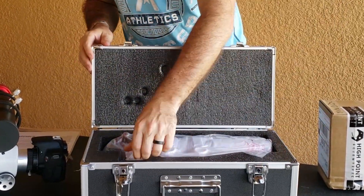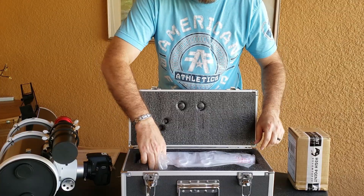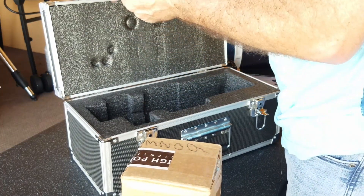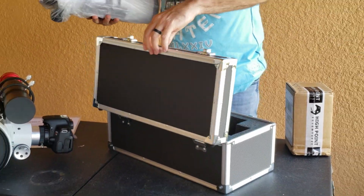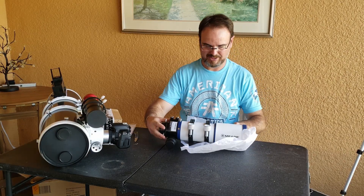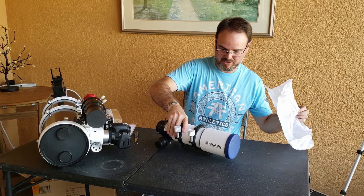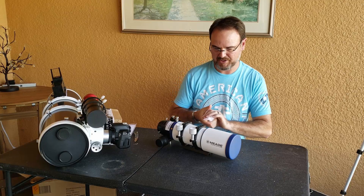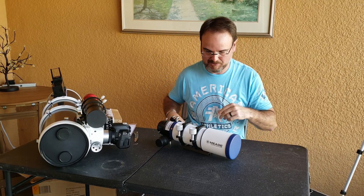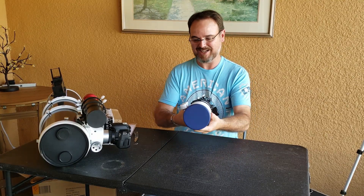And there it is. Packed really well. It's got a nice matte finish to it. The reason why I went with this Meade is because of the heavy-duty mounting rings — it wasn't a foot mount like some of the other scopes I've seen.